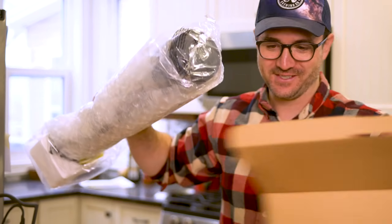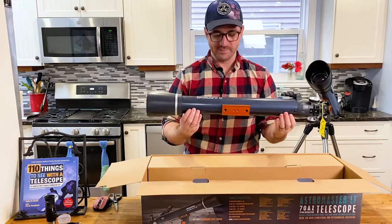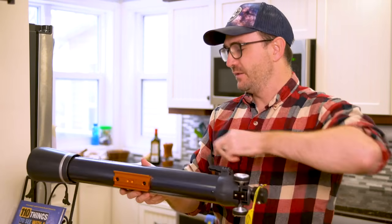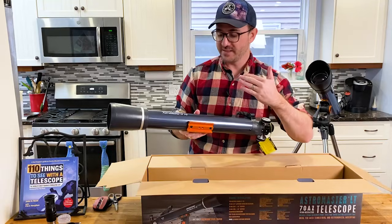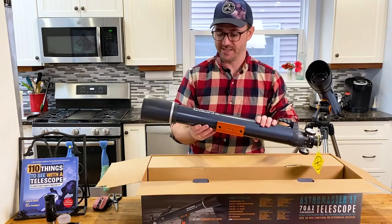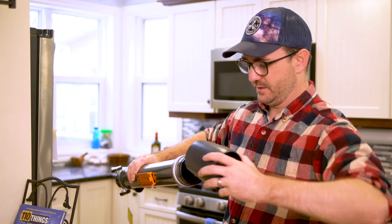Here is the optical tube and it is well packaged. On first inspection, this is a really nice little telescope — it seems really well built. This is a Vixen dovetail, which means you can take it off the provided mount and put it on any premium telescope mount you might have. This is a really solid looking dew shield, and it can also come off.